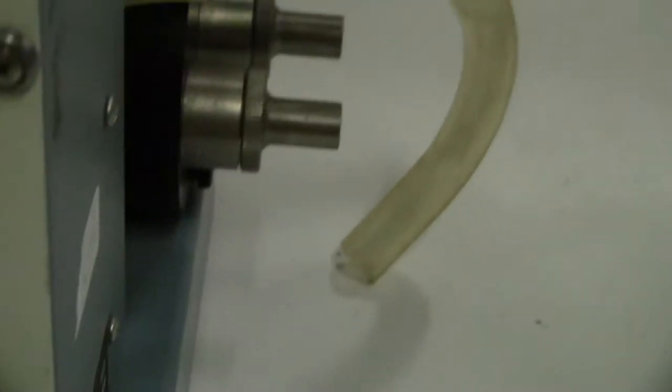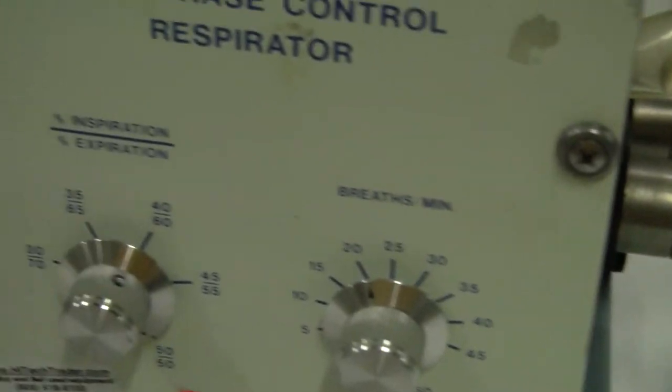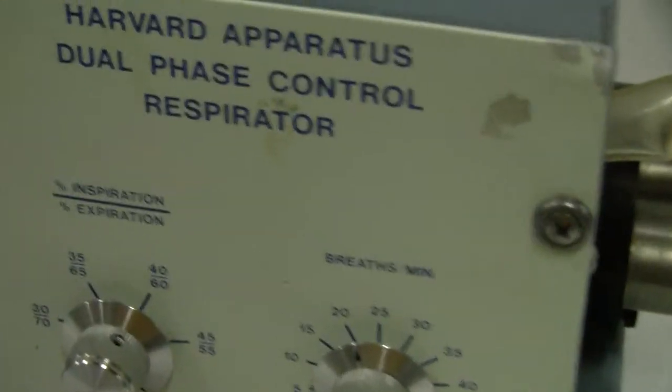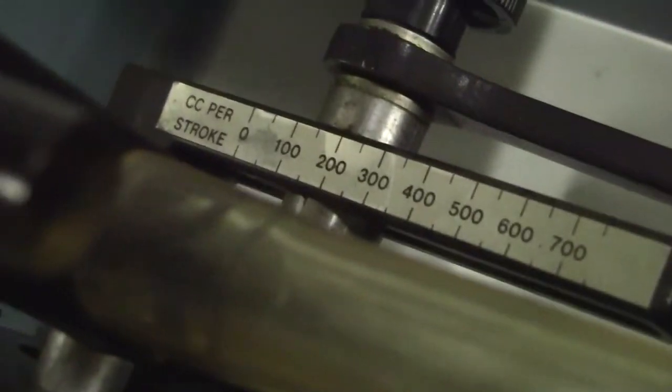You can adjust the breath per minute and the percent of inspiration and expiration. Slide to change the cubic centimeter per stroke.